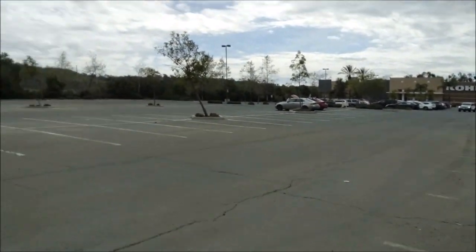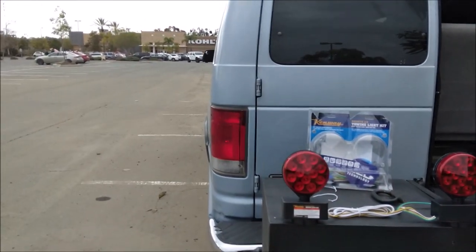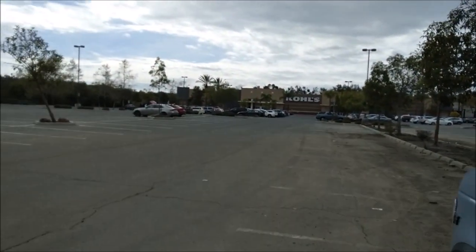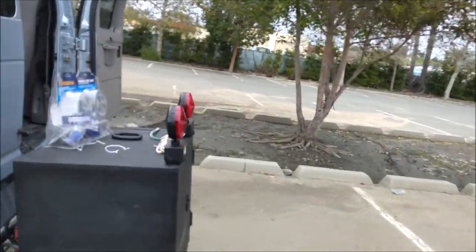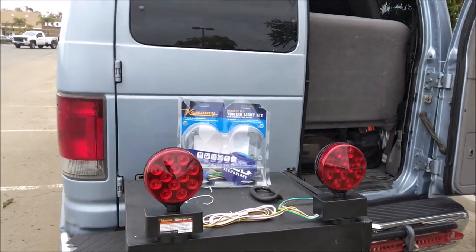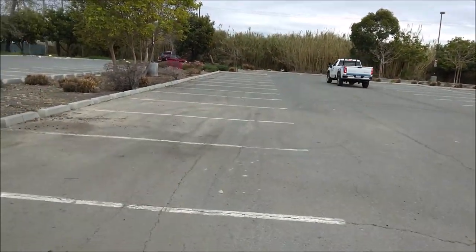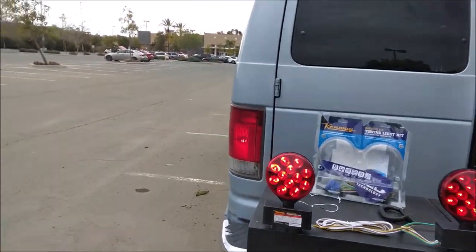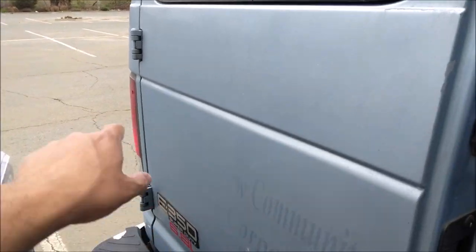Turn signal — nice and bright. Let's try the hazard lights. Hazard lights — there it is. So yeah, it's connected — you can see it's all passed through to the tail lights.